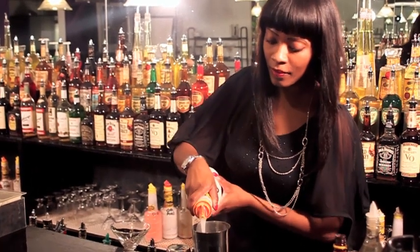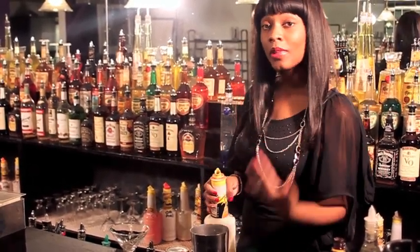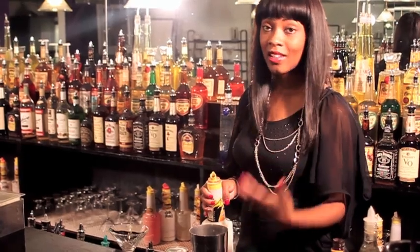Add an ounce of your cream. When it comes to cream, you can use half and half, or you can actually blend up vanilla ice cream and make that into a cream base.